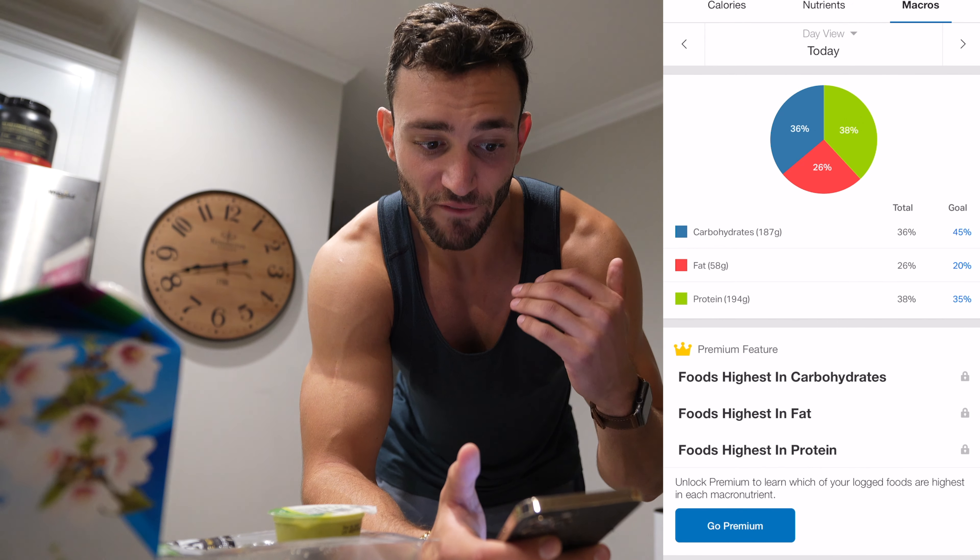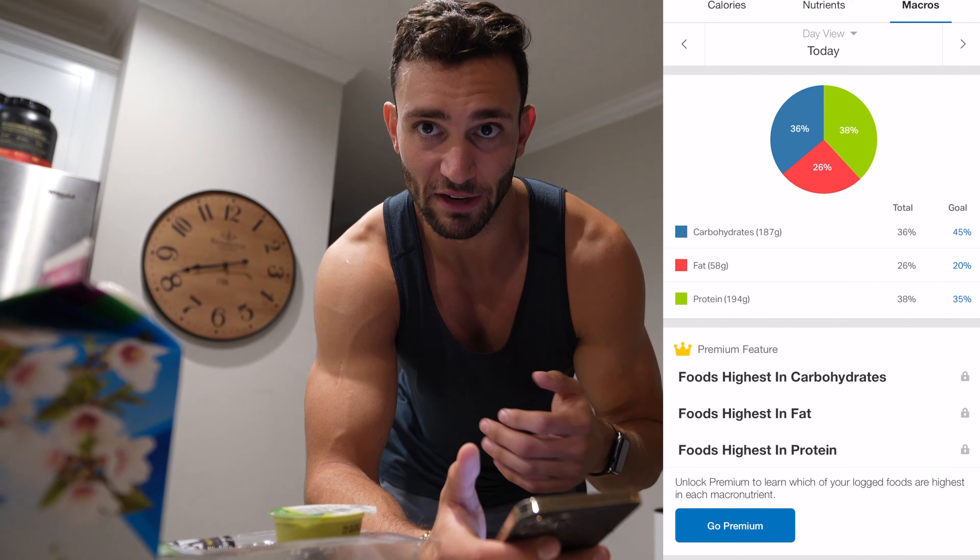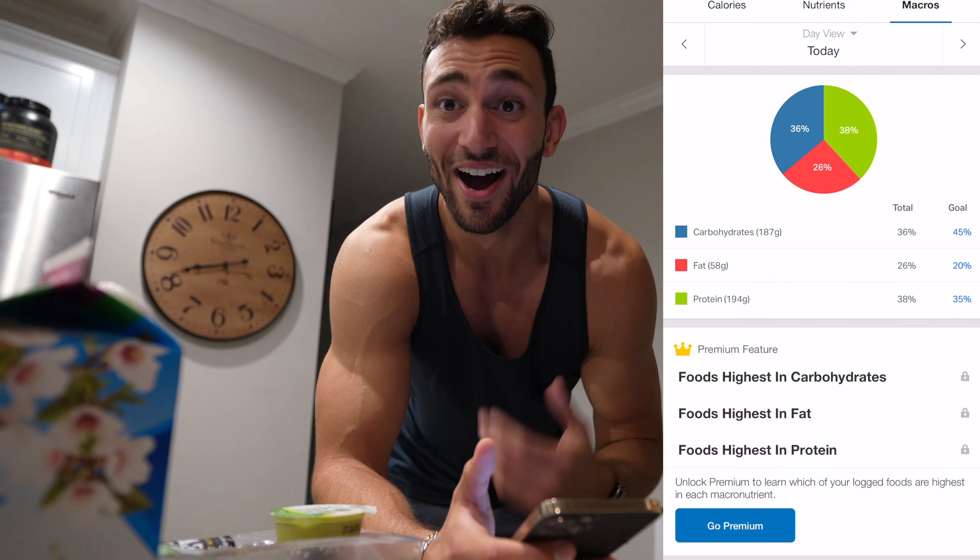The adjusted macros are 187 grams of carbs, 57 grams of fat, and 194 grams of protein — he's a little high on protein but everything else looks really good. Is he going to eat this exact same thing every single day? Yes, I guess so. I personally don't like doing that, but for some people this works really well because he doesn't have to think about it at all.